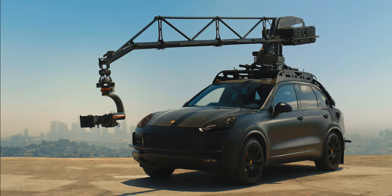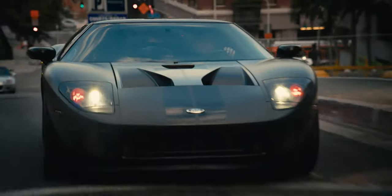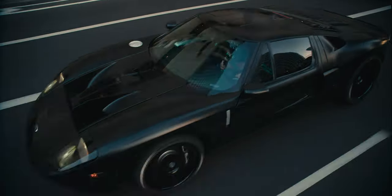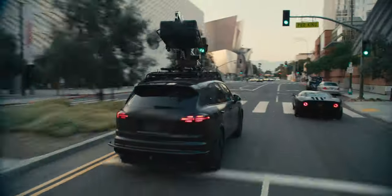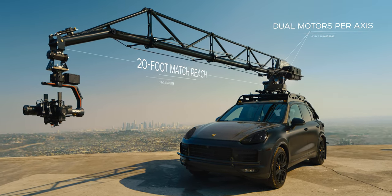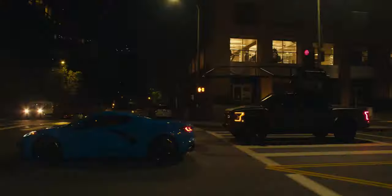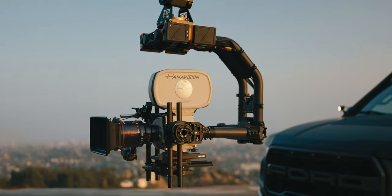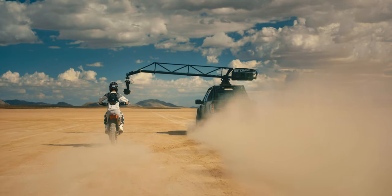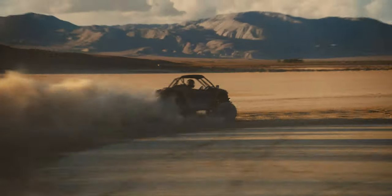Meet Ghost. Your filmmaking will never be the same. Top Crane's Ghost One is the first 20-foot universal remote arm on the market, boasting an 80-pound payload. It's powerful and durable, yet lightweight and intuitive. The Ghost One was created with one primary objective: to get the shot.